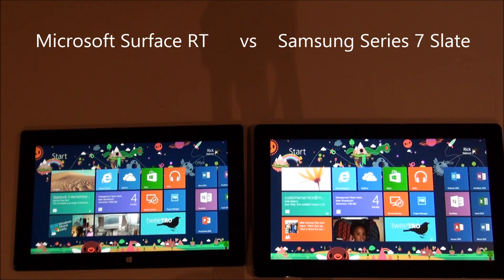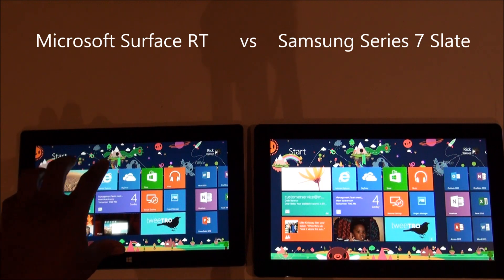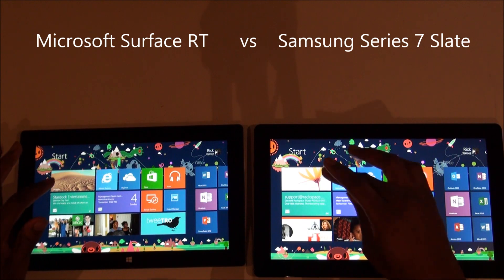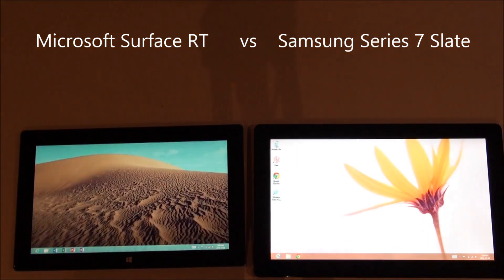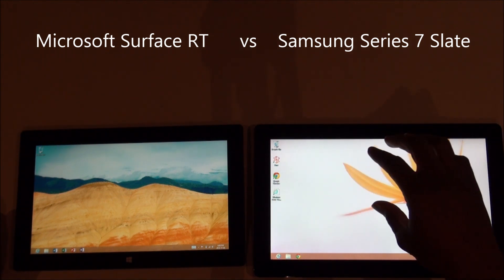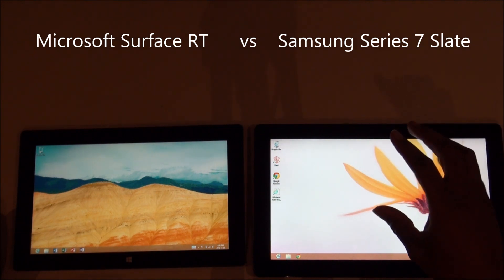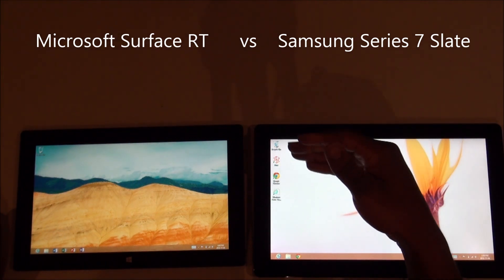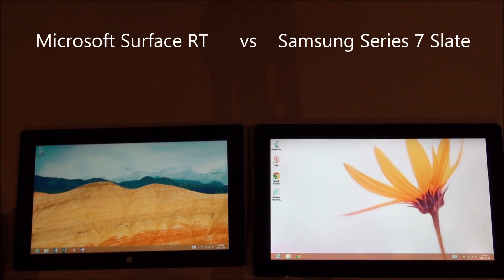So those are the high-level differences. One of the other big differences is that the Surface doesn't run native applications. The desktop on the Surface will only run the Office suite, whereas the Samsung tablet or an Intel tablet will run other applications you might have today, like Chrome and Zoom — things you might download from the internet. The Surface will only work with applications you download from the Windows Store.